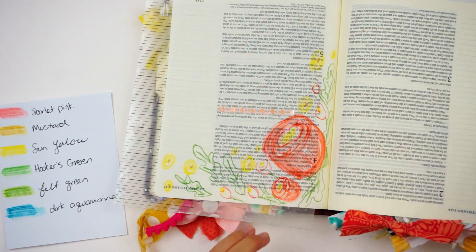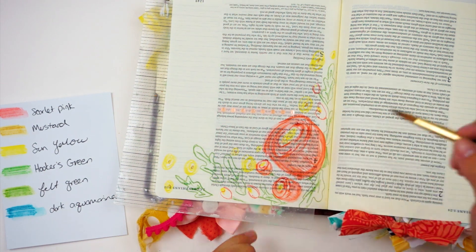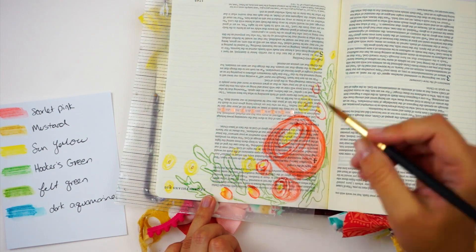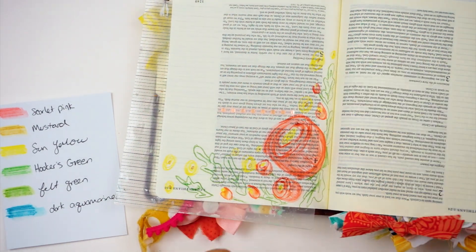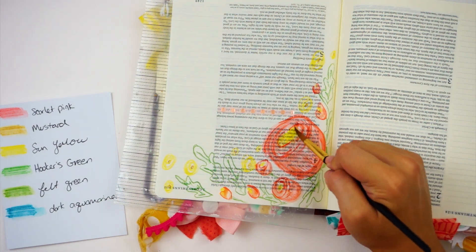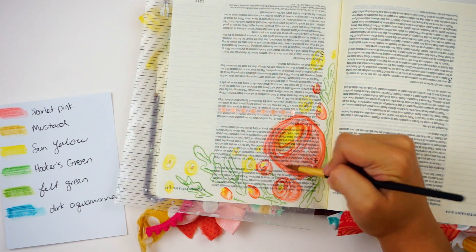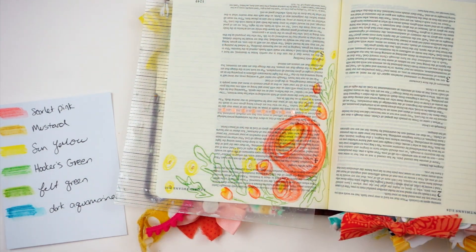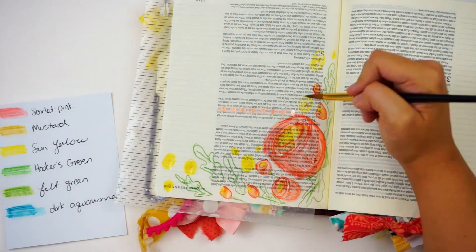Here in chapter 4 verses 7 through 10 it says: "But we have this treasure in jars of clay to show that the surpassing power belongs to God and not to us. We are afflicted in every way but not crushed, perplexed but not driven to despair, persecuted but not forsaken, struck down but not destroyed, always carrying in the body the death of Jesus so that the life of Jesus may also be manifested in our bodies."